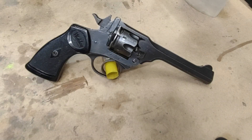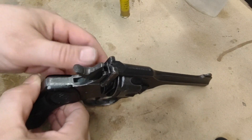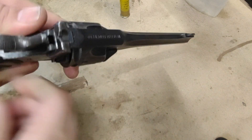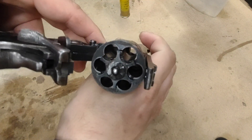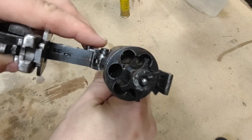How's it going everyone? This is my Webley Mark 6, and first things first let me open it up here and show that it is unloaded. Pop it open here and as you can see the gun is safe and unloaded.